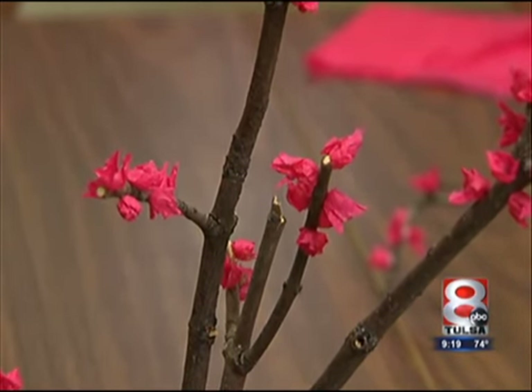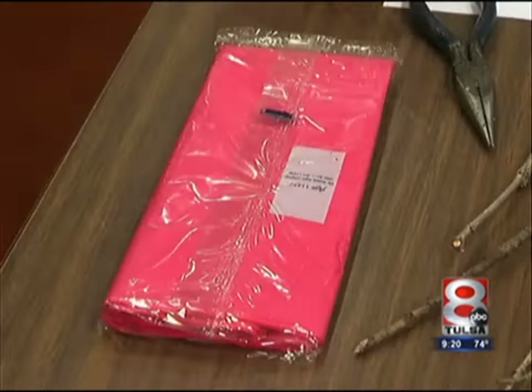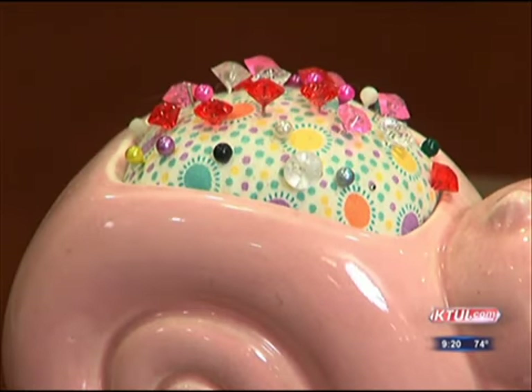How do we get started? All you need is some sticks that you can gather from your yard or from a park, and tissue paper, tacky glue, and some quilter's pins — the kind that have a little ball on the end.